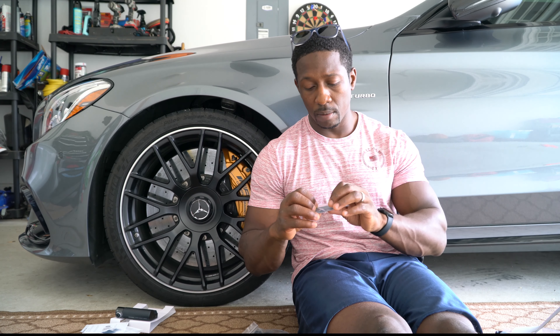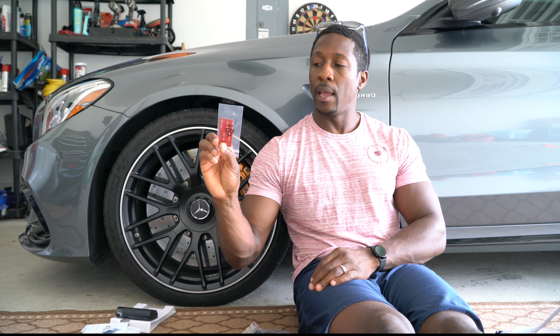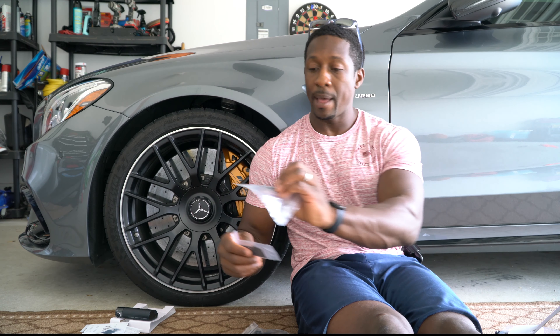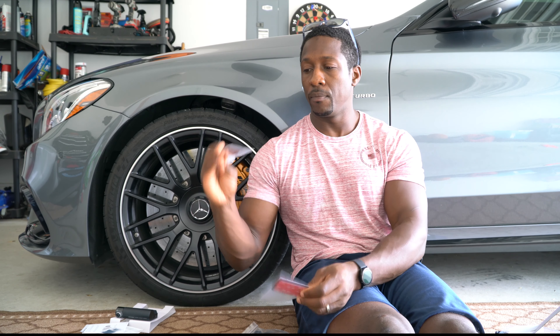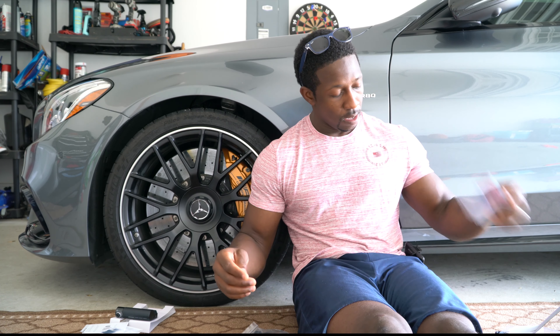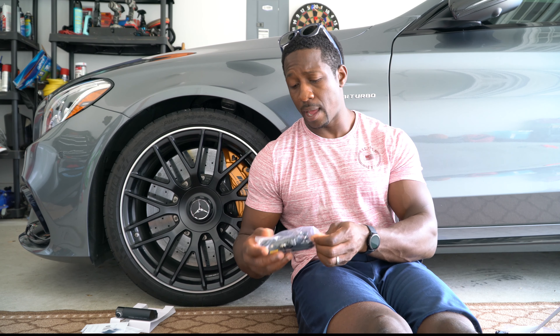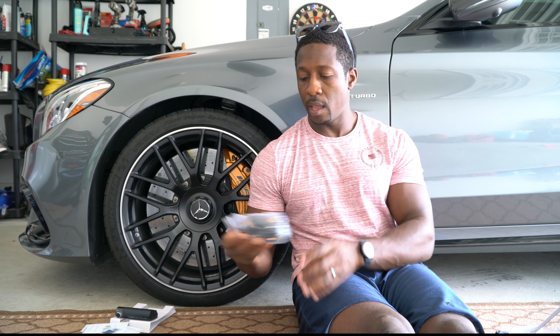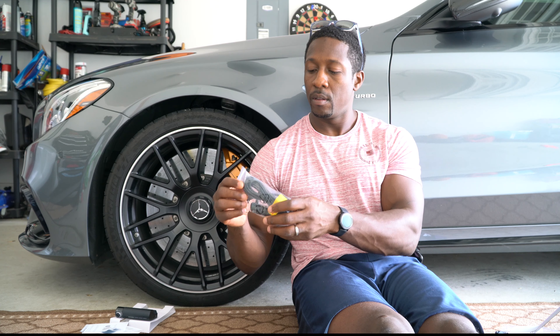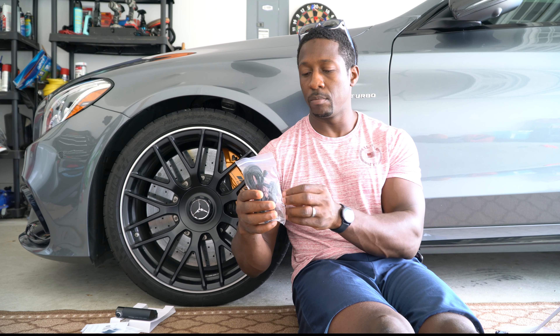Next thing we have here is some wire clips with adhesive backings, which are going to allow you to get a clean installation. It looks like only three of them are in there, but if you space them properly it should be fine for wiring. There's also a spare adhesive backing for the mount in case you have to remove it — the previous version didn't come with that, so bravo for that.